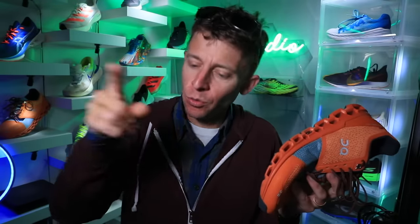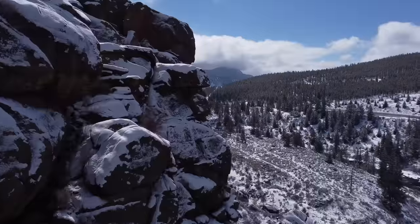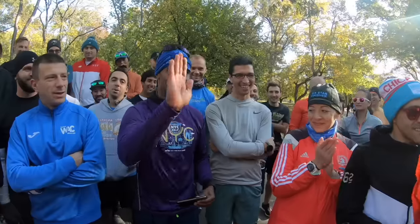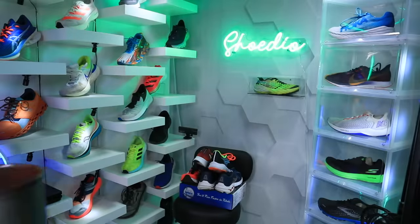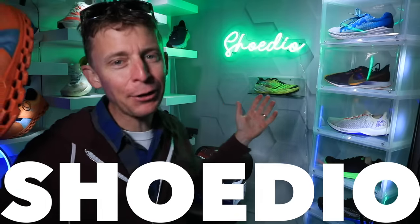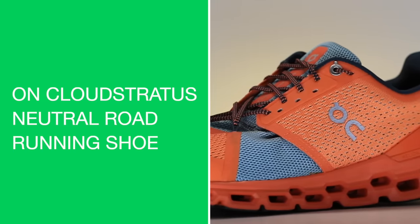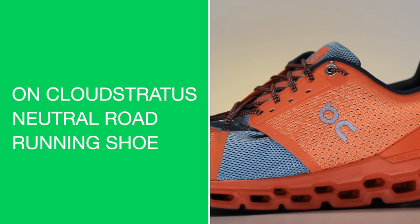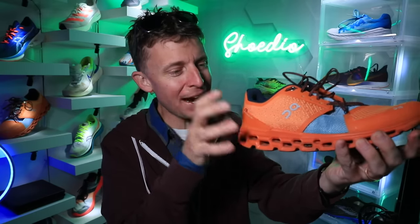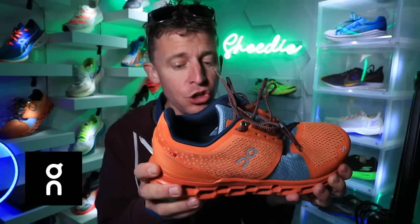Good morning, welcome back to the studio! We're looking at the On Cloud Stratus — bright orange, and I actually kind of like it. Shout out to the Denver Broncos. This is Swiss engineering from On, a newer company to the running shoe scene.